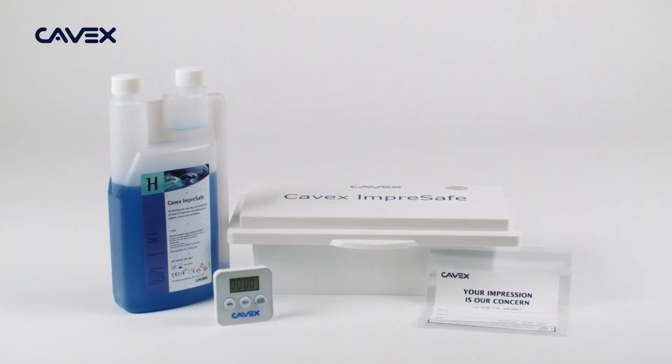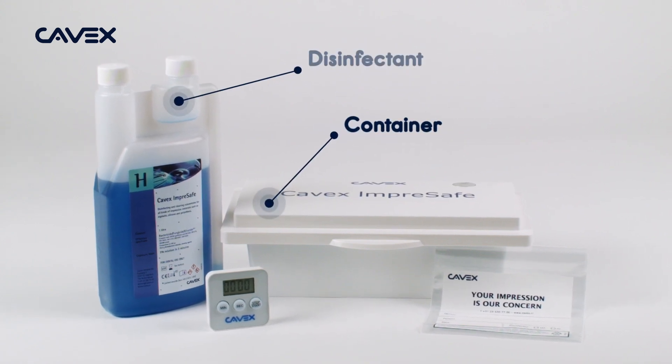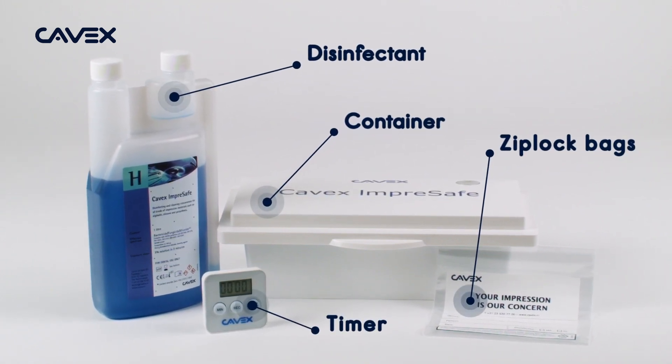This is CAVEX ImpraSafe. CAVEX ImpraSafe comes with a container, a disinfectant, a timer, and 50 Ziploc bags.